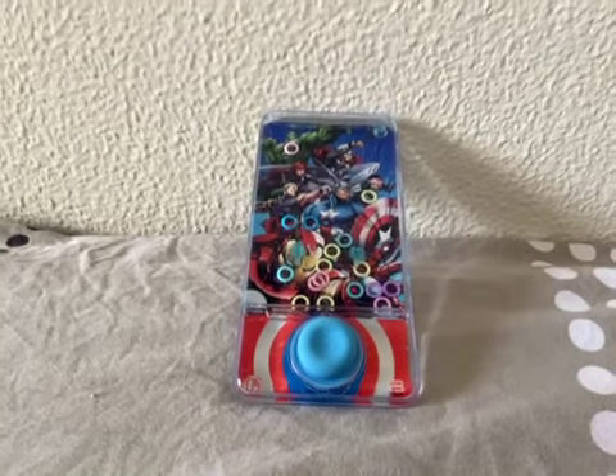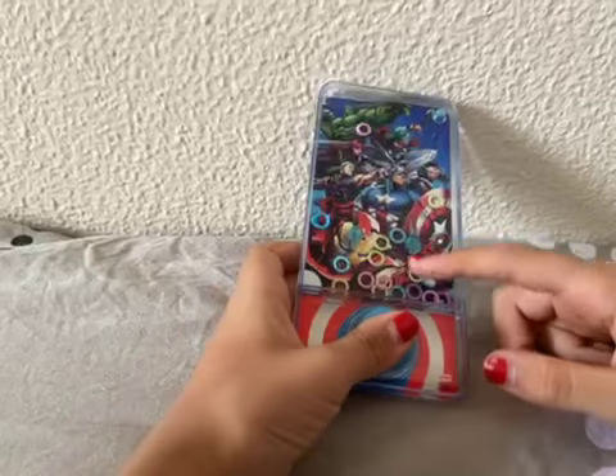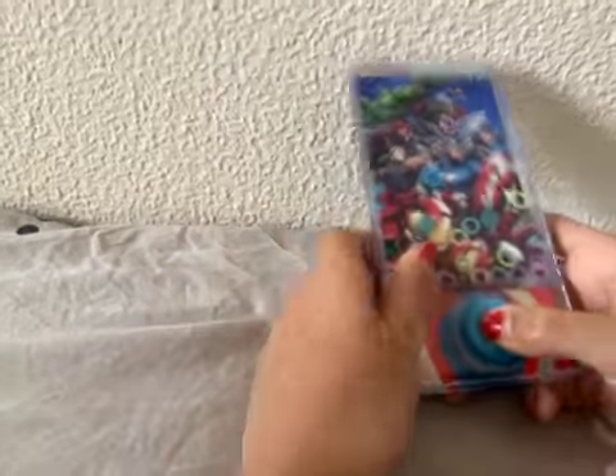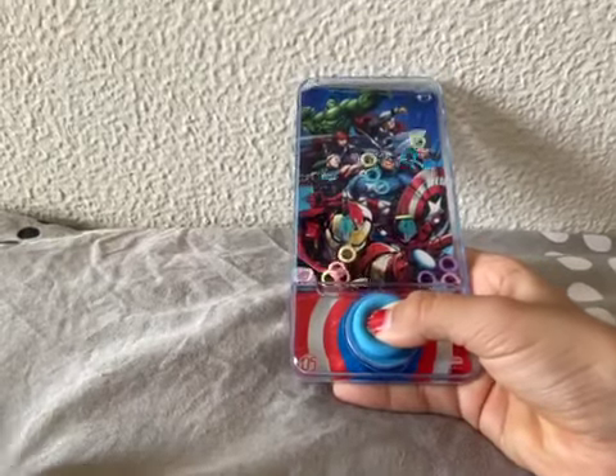Okay everybody, welcome back to Toys World! Today I am going to be trying to put all the rings inside these small transparent holes over here. So let's start — this is going to be really tricky!